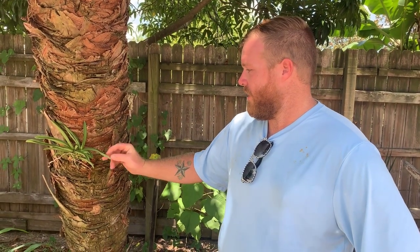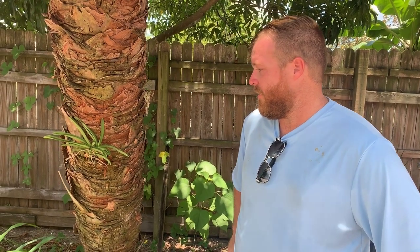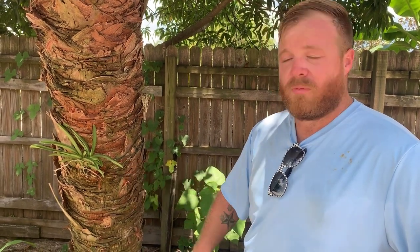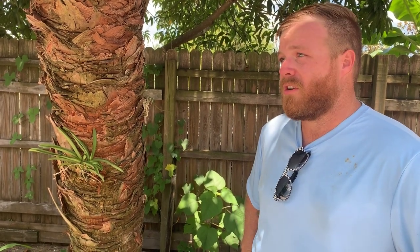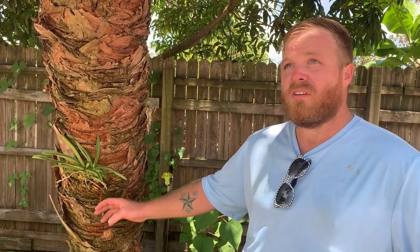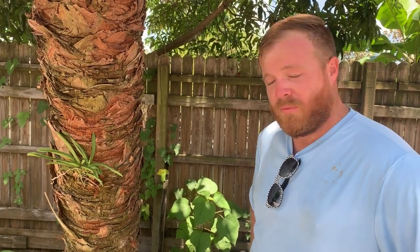All right, so we're done here with the Vanda. Vandas are pretty forgiving. They do like a little bit of shade — they can handle a little bit of sun, but each orchid is going to require a little more or a little less sun. So do your research, do your homework to see how much sunshine your orchid is going to get, because too much could be bad. We have good airflow in here and a lot of shade, which is going to help a lot. And that's pretty much it.